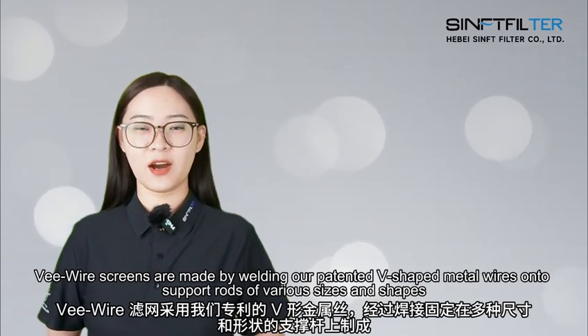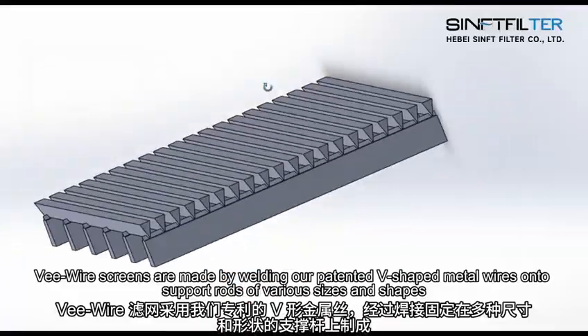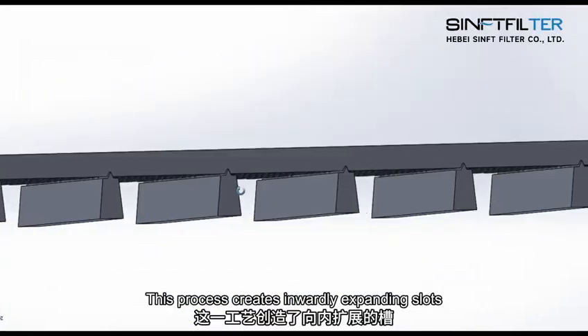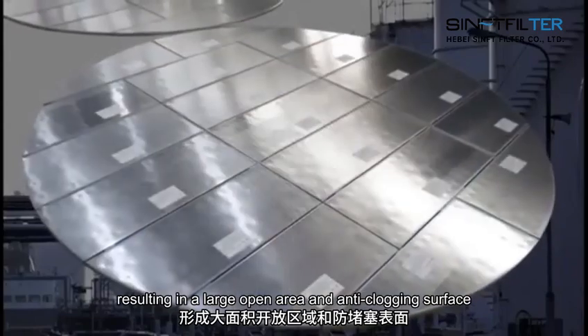V-wire screens are made by welding our patented V-shaped metal wires onto support rows of various sizes and shapes. This process creates inwardly expanding slots, resulting in a large open area and anti-clogging surface.